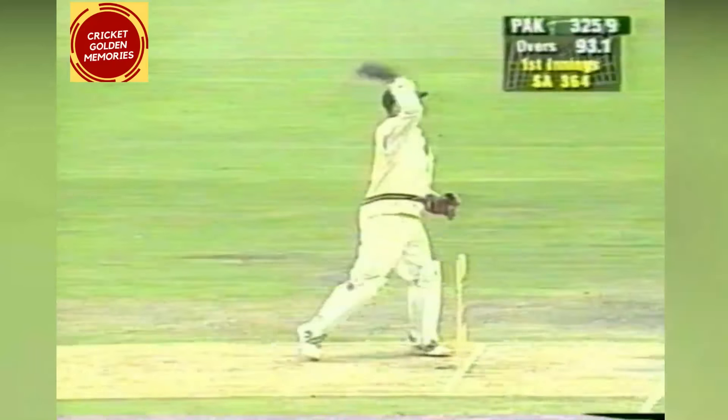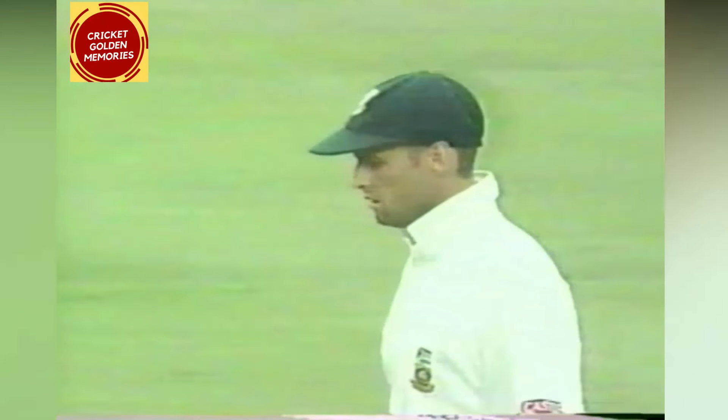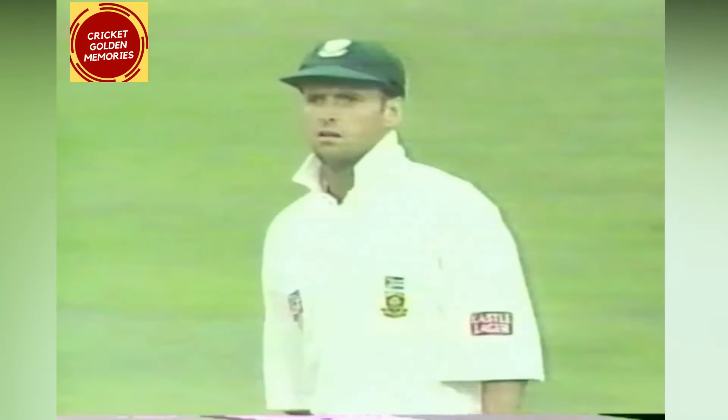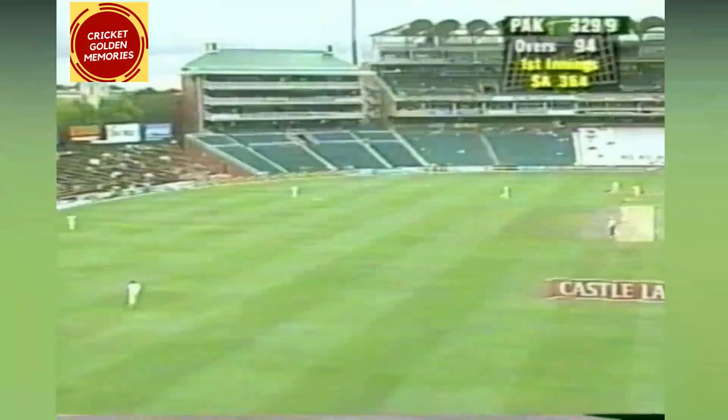This is high in the air — Gary Kirsten's underneath it and he's dropped it. Dear oh dear! Gary Kirsten, normally a very safe pair of hands in the outfield, got himself in reasonable position to catch that. Now — is this one going to be caught? Donald under it — yes, and safely in his hands. He's really happy about that.